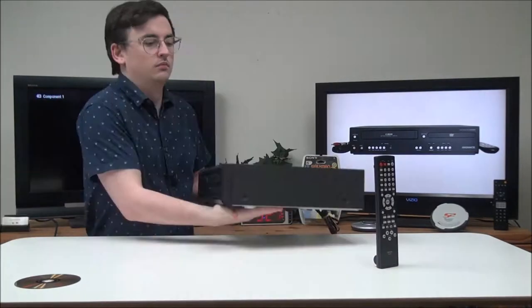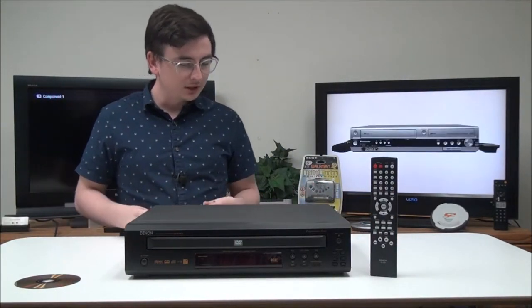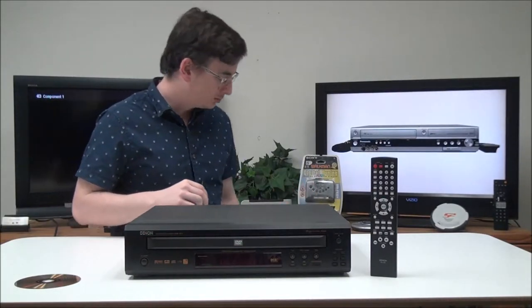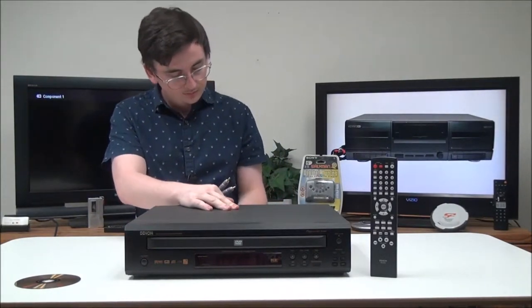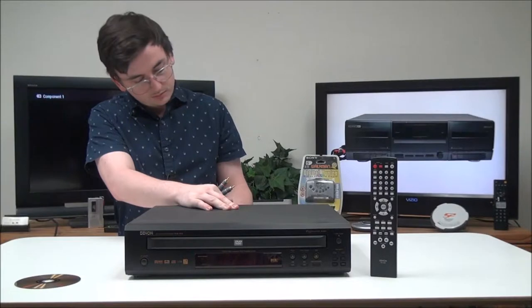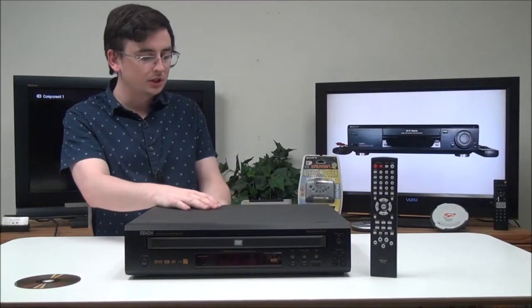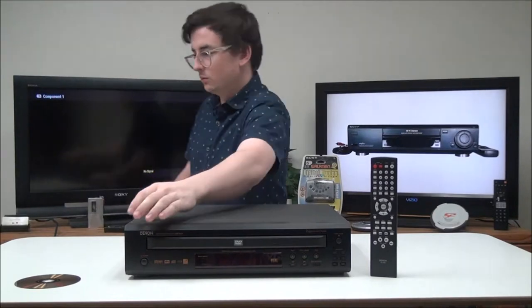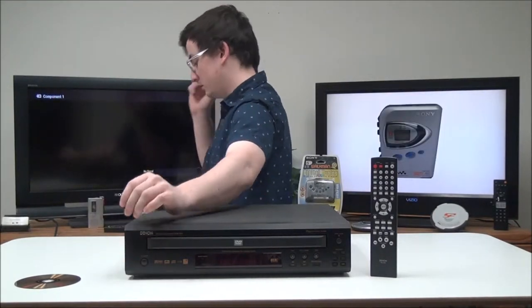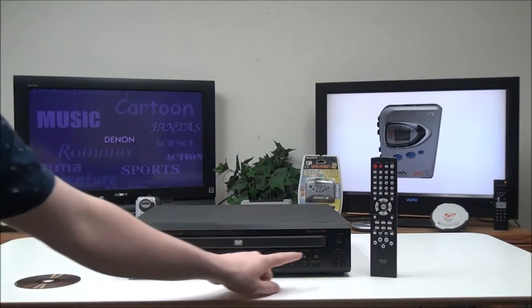We'll get it all plugged in real quick. Just connect the power cable, and then we're going to use the component cable — all you need to do is match up the colors — and then connect your audio cable. Once all that is set up you should be able to get a signal to your screen just fine. We'll go ahead and insert a DVD.